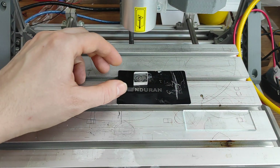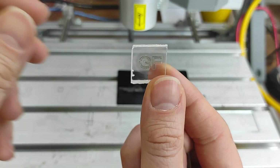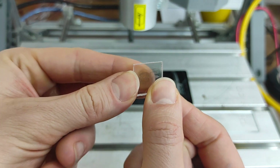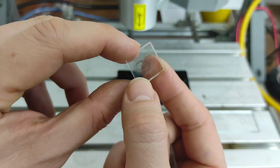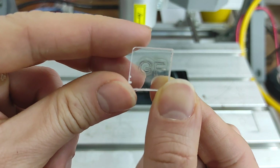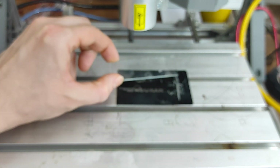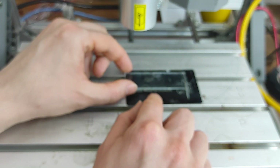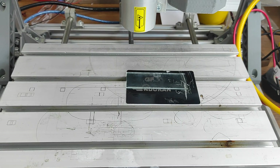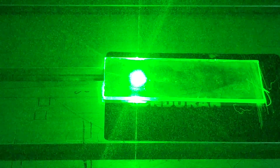Let's see what we got. I can clean it up — and you can see that was great. Now let's do the same with a piece of glass using the same parameters.